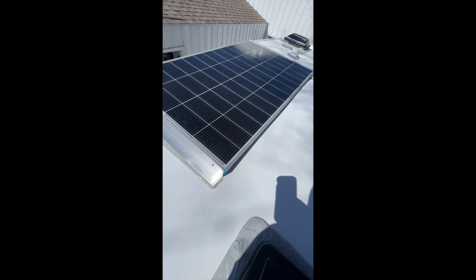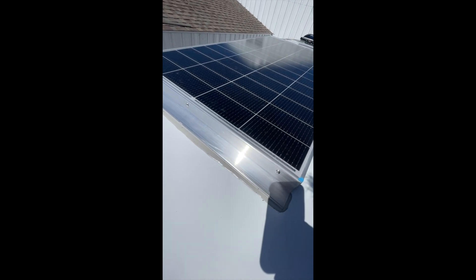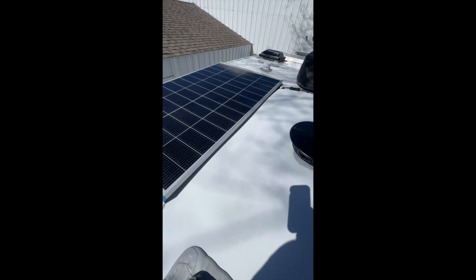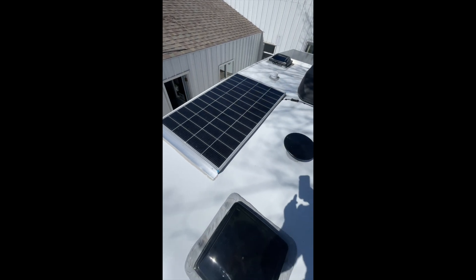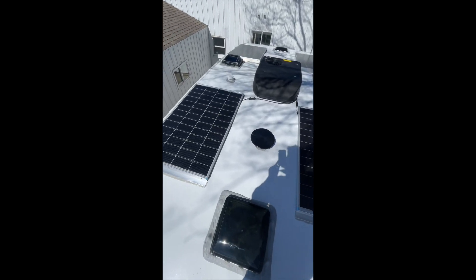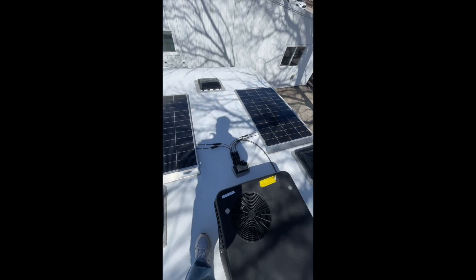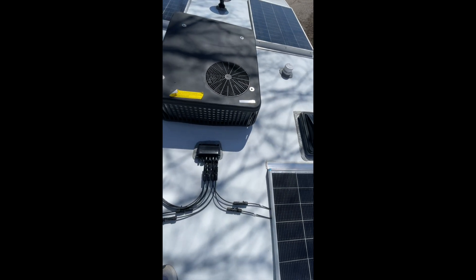We chose to go with an aluminum frame, bolting the solar panels to the aluminum. That way, if the solar panels do happen to get damaged — say a tree branch falls on them — we have the ability to replace solar panels without having to tear them back off the roof. The panels are set up in a parallel configuration.